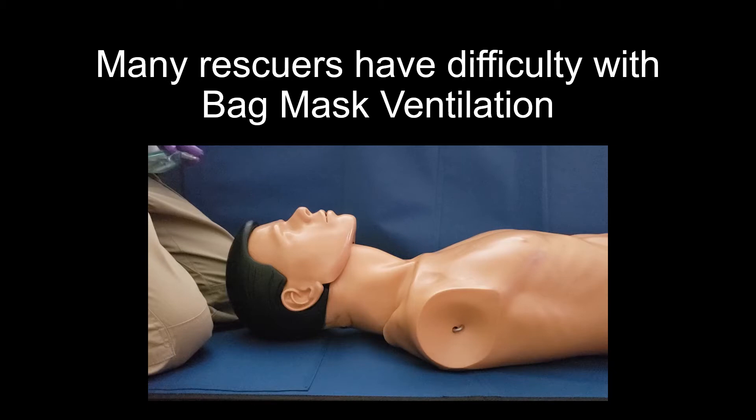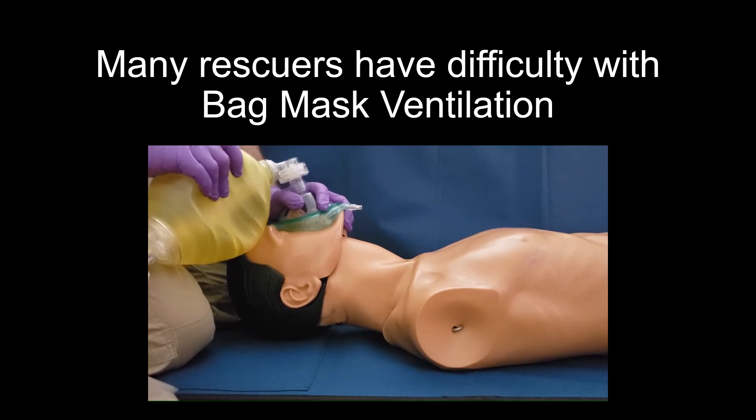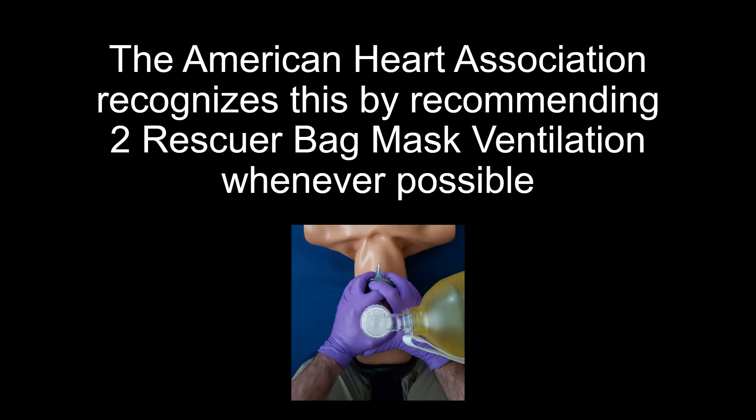Many rescuers have difficulty with bag mask ventilation. The American Heart Association recognizes this by recommending two-rescuer bag mask ventilation whenever possible.